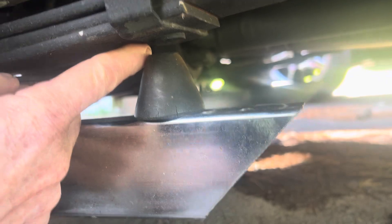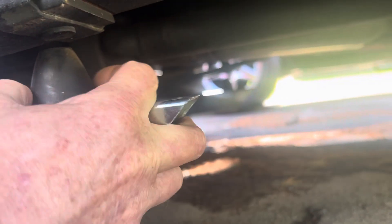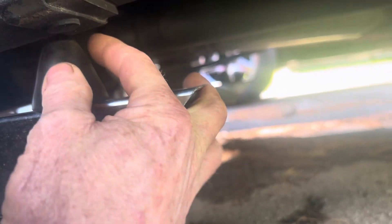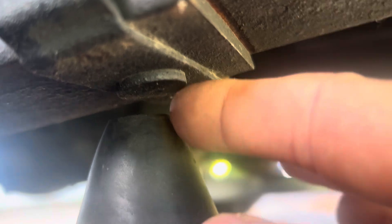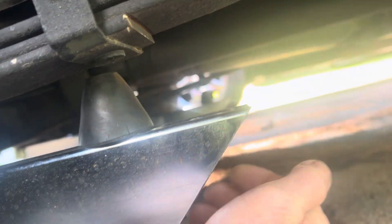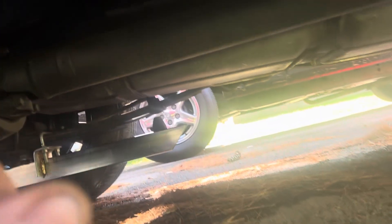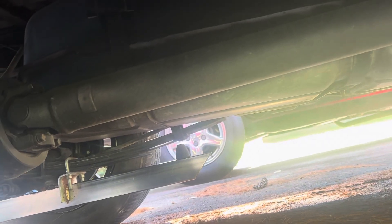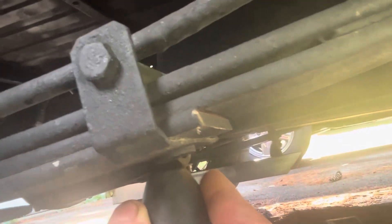We got both of them up under here - about a quarter inch off the spring. Of course you can't get the dang thing where you want it to where it just hits on that piece right there - it's off to the side a little bit. But we got them. Let me zoom in - that's about three-eighths.